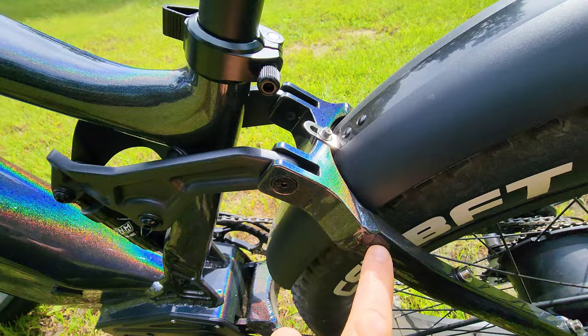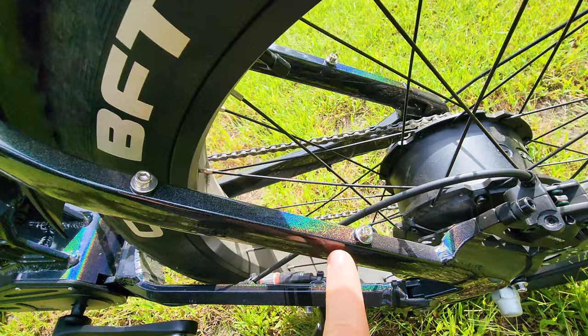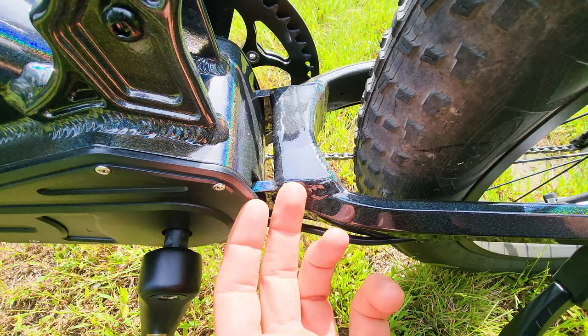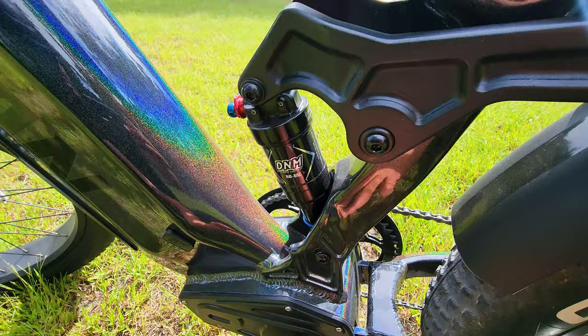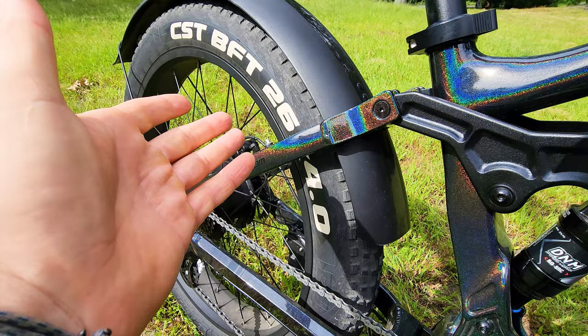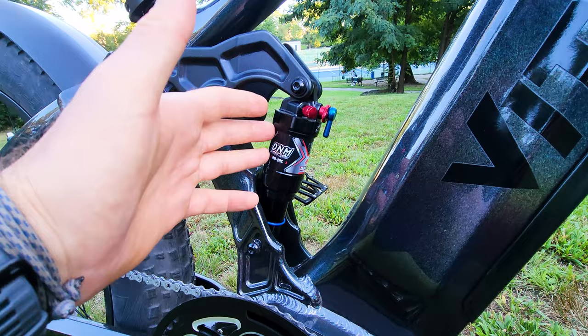Looking at the linkage here that connects the frame to the suspension and shock, there's nothing excessive — no extra stuff, properly done. I like the transition to the rear triangle. See how nicely it's done? It's not too bulky, not overdone like Himiway and other brands I've reviewed. Nicely done everywhere with perfect welds — they kept the frame light and functional. You can fit four-inch tires and also 3.5 or three-inch tires. You can get a dropper post. A lot of things can be done here. It's not as soft as Fox or RockShox, but it's better than any other shock I've tested in previous bikes.